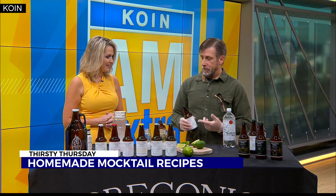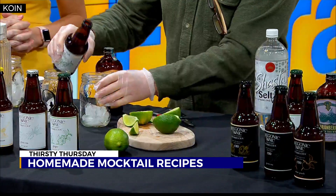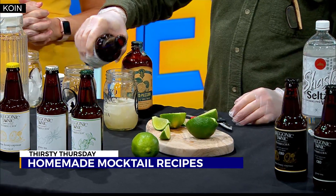Exactly. And this is all kombucha-based — kombucha and a little seltzer water. So tell us how we're going to do this. What all is involved? Well, we use our ginger kombucha. We'll put about eight ounces into a glass here.